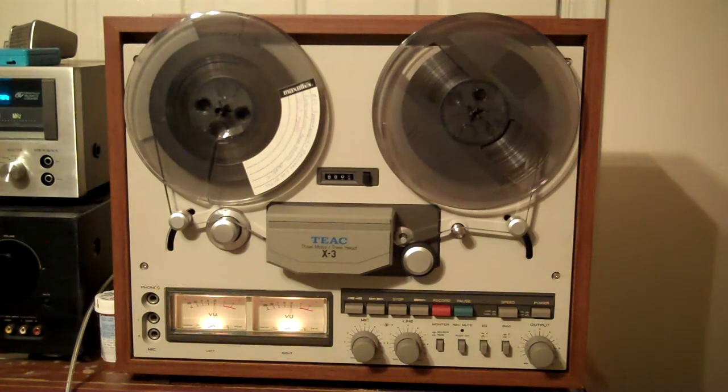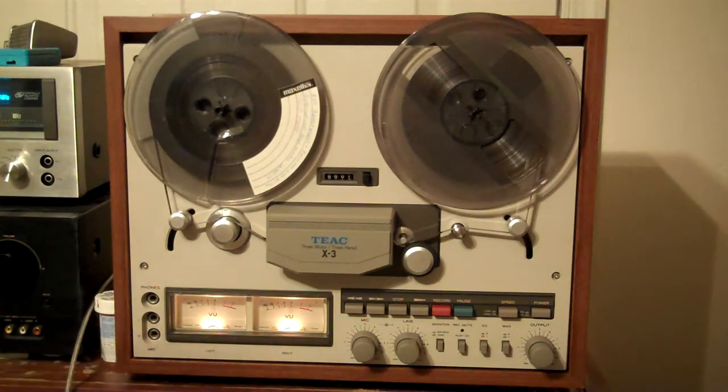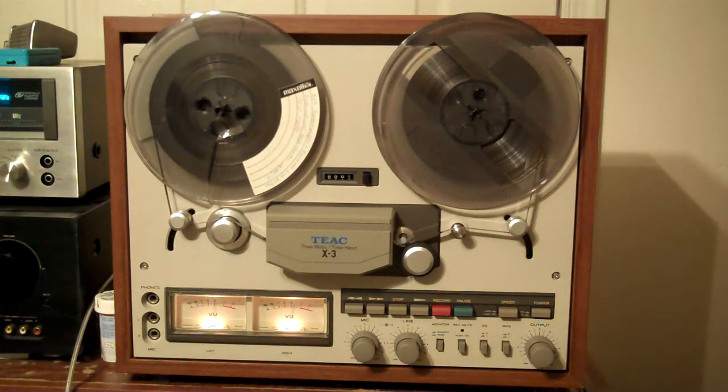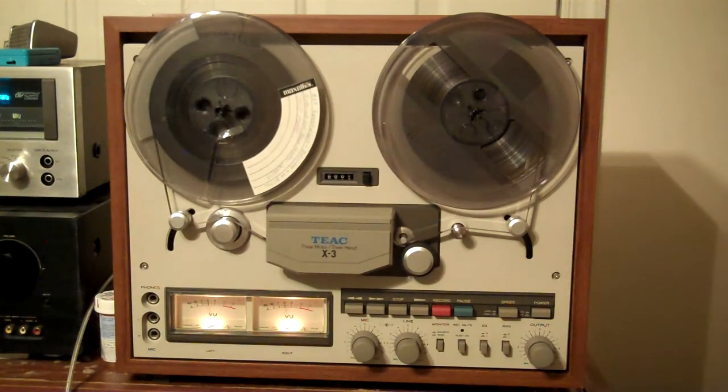I picked this up from the son of the original owner, and he said he took great care of stuff, and this thing really does look good. It has one blemish down here on the corner, like it was banged or a little ding. This thing is scratch-free and it is not sun-faded. You don't see a lot of those — a lot of them are half sun-faded, and they look like hell when they're sun-faded. This one's in great shape.